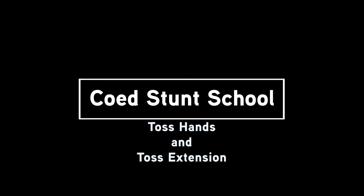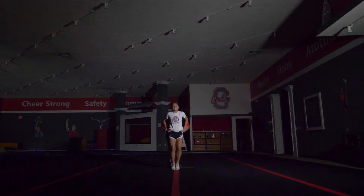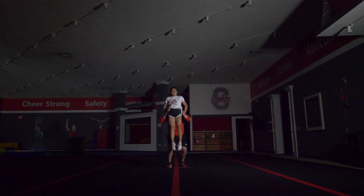Hello everyone, welcome to co-ed stunt school, here I'll be teaching you how to throw co-ed stunts. Today we will be continuing our series on basic stunts. The next step after the toss drill and toss chair is the toss hands.